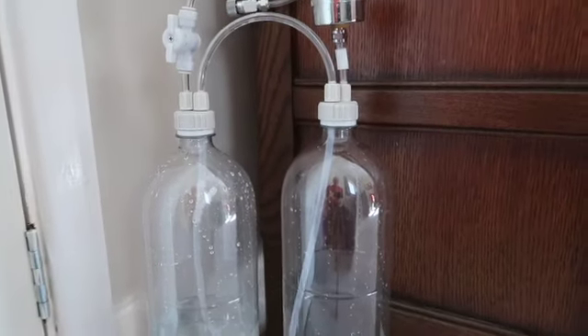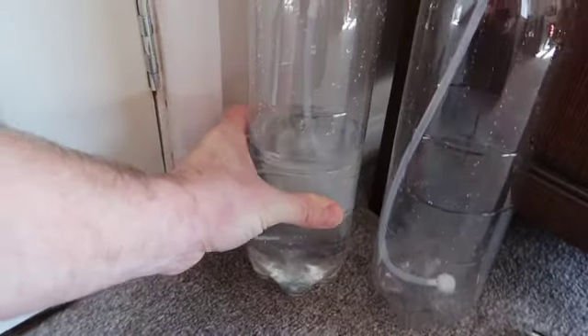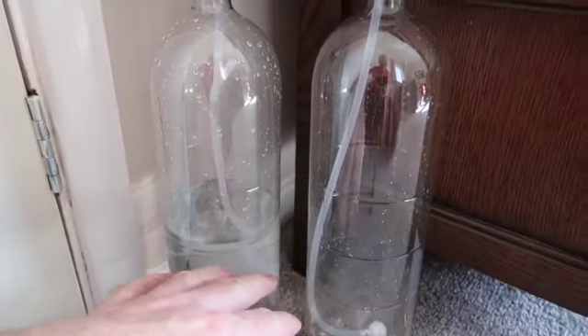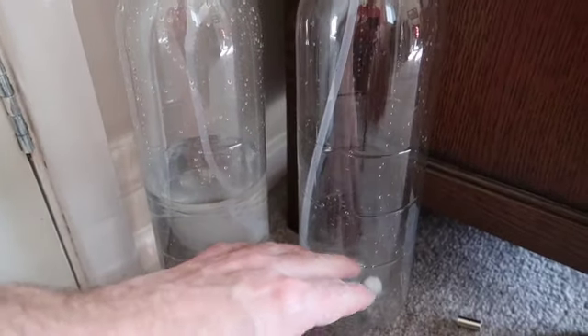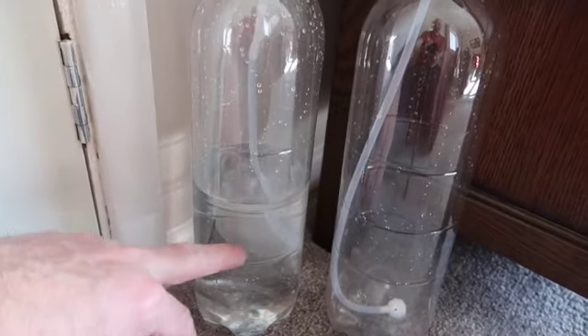Just to give you a bit of an idea of how this works and why it works. Basically, you end up with the two solutions in the two bottles - citric acid in one, and bicarbonate of soda in the other, which is an alkaline.